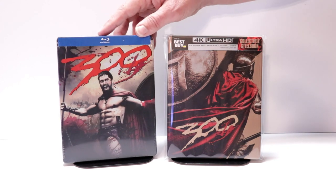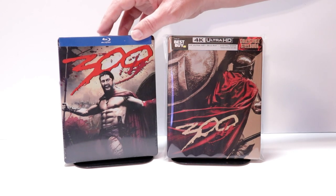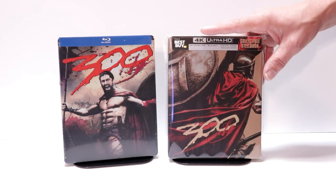I also wanted to take time just to show you the regular 300 Blu-ray steelbook that I got back when it was released a long time ago. Really nice artwork on this one also — I just never got around to opening this one up.